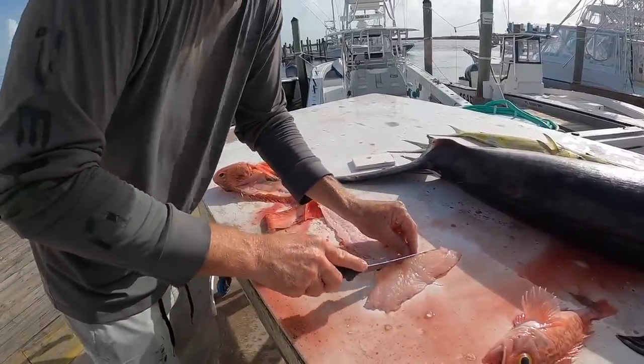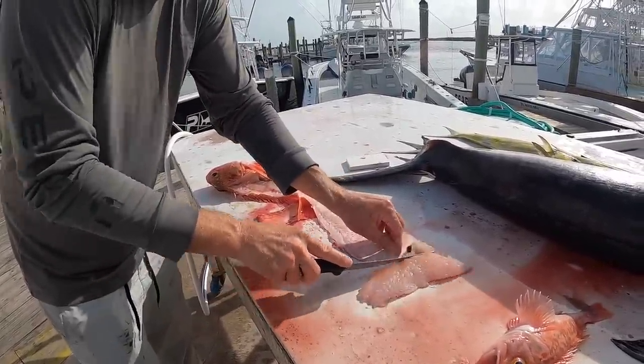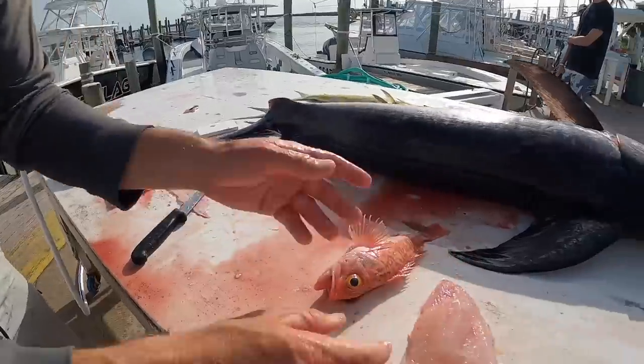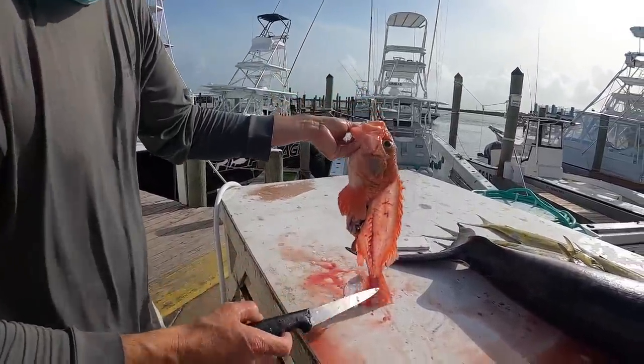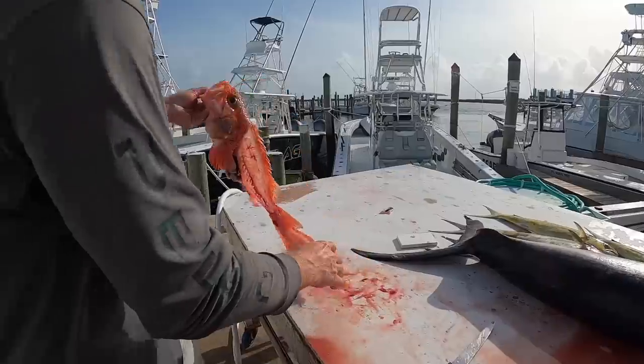There we go. So those right there are black belly rosefish fillets. That's his carcass. We're gonna feed this to the sharks in the water and they'll be happy.